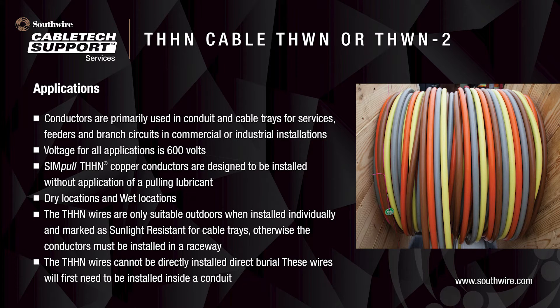Some of the applications for THHN include use in conduit and cable trays for services, feeders, and branch circuits in commercial or industrial installations. Southwire Simple THHN copper conductors are designed to be installed without application of a pulling lubricant. THHN can be used in outdoor locations when installed individually and marked as sunlight resistant for cable trays; otherwise, the conductors must be installed in a raceway. THHN wires cannot be directly installed underground — they will first need to be installed inside a conduit. For more information about uses and applications, please review NEC Article 310.